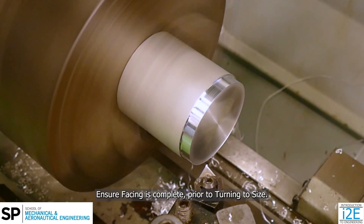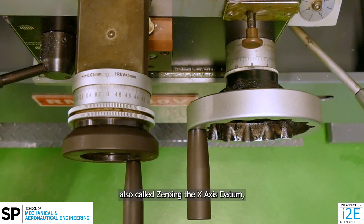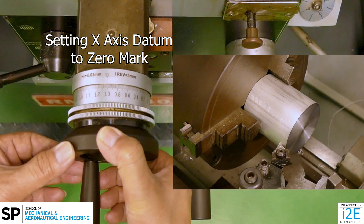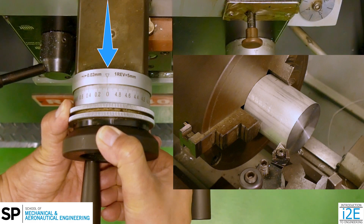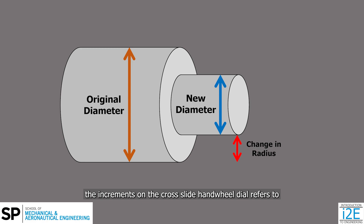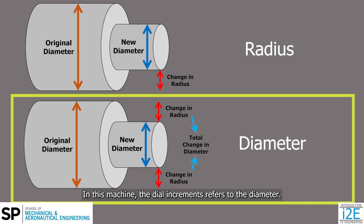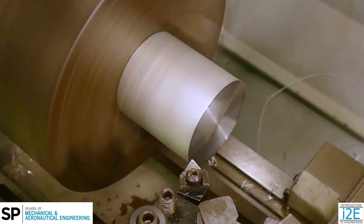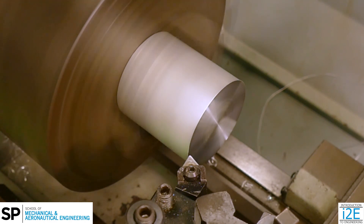Ensure facing is complete prior to turning to size. To set the x-axis datum on the cross slide, also called zeroing the x-axis datum, rotate the cross slide's handwheel till the tool touches the workpiece surface. Then, hold the handwheel tightly and rotate the dial till the zero mark is aligned to the reference mark. Depending on the machine model, the increments on the cross slide handwheel dial refer to either radius or diameter. In this machine, the dial increments refer to the diameter. After zeroing, move the tool away from the workpiece surface and to the end of the workpiece. Rotate the cross slide handwheel clockwise while reading the dial to move the tool towards the workpiece.